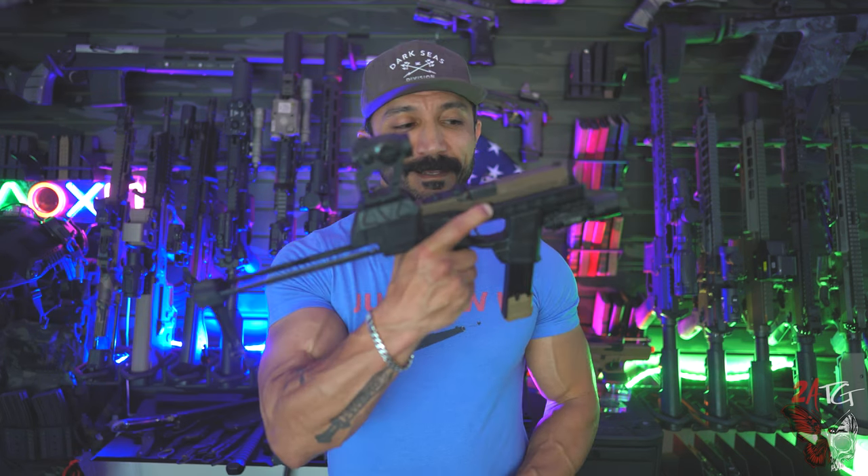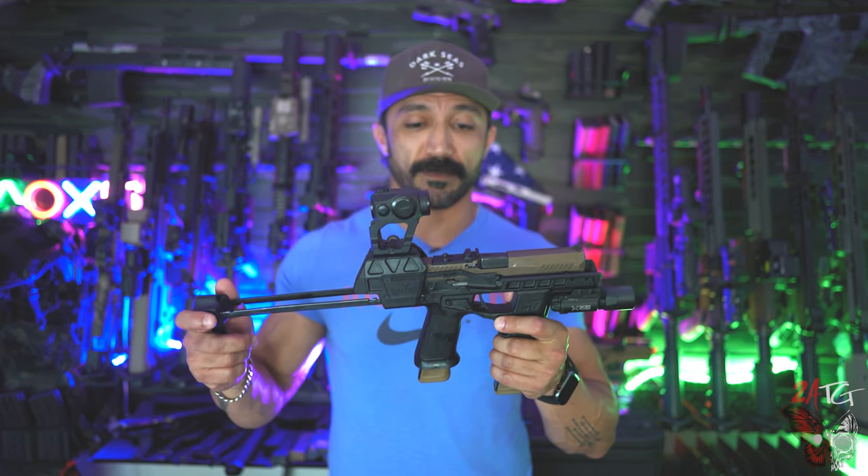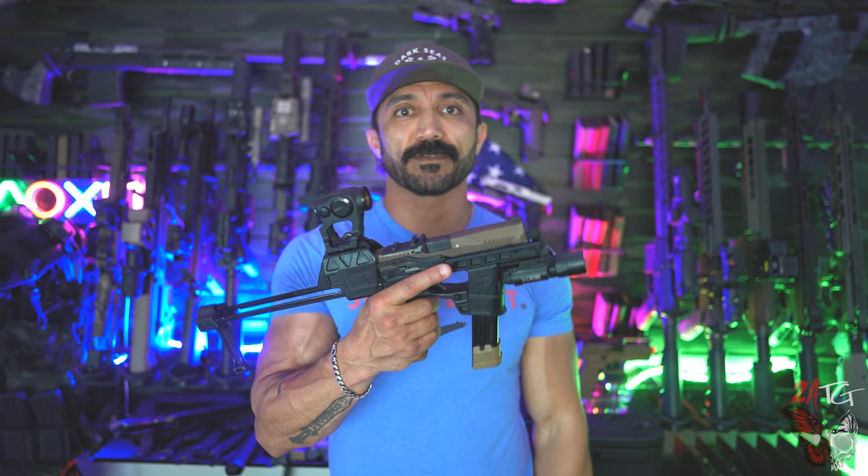U.S. Army Green Berets and some other Special Operations units have been testing this system for the last six months, and it may just replace all their pistols. The new Flux Raider is now being tested by 19th Special Forces Group, but what is all the hype about and is this a viable option for a secondary?